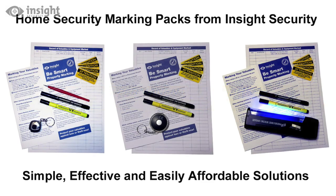The range of home security marking packs from Insight Security certainly won't break the bank, and with a choice of UV marker, ink marker, or scriber type security markers to choose from, there's bound to be a pack that's just right for you.